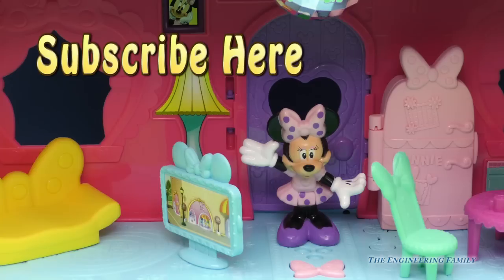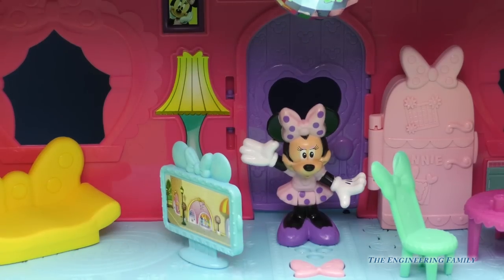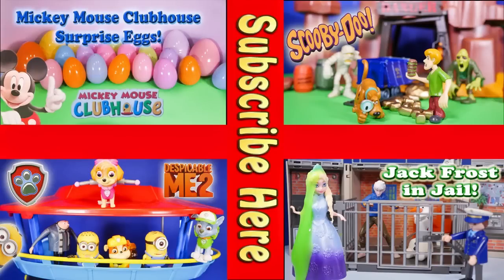Give us a thumbs up! And like all Engineering Family videos, we have a secret password. The secret password is right down below, and it is going to be: dance! Because Minnie loves to dance in her super awesome magical bow sweet home house. And if you really want to be awesome, comment below on who you want to come over to play here at the house. Bye everyone! Now take a look at one of these cool videos that feature Surprise Eggs, Scooby Doo, Paw Patrol, and even Jack Frost and Elsa going to jail. Have a great day! Bye everyone!